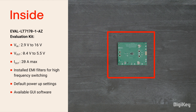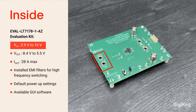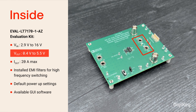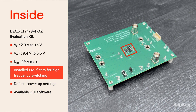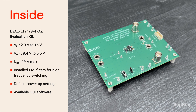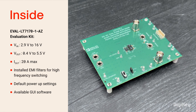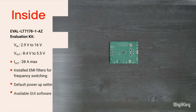Inside the box, you'll find the EVAL LT7170-1AZ Evaluation Kit, designed for an input voltage range of 2.9 to 16 volts, with a V-out of 0.4 to 5.5 volts and max current of 20 amps. Installed EMI filters provide improved conducted and radiated EMI performance. It offers default power-up settings and a downloadable GUI utility for easy evaluation of the DC-DC converter.